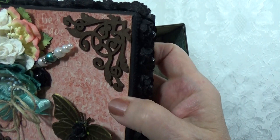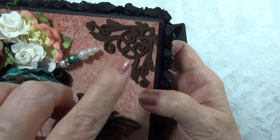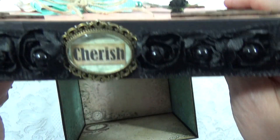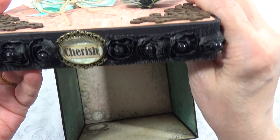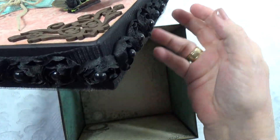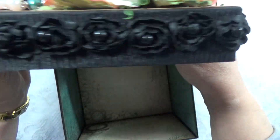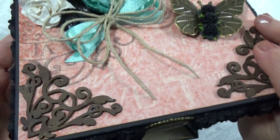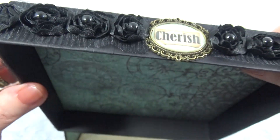Here are the chipboard corners that I put on there. Here's the title of the box, or just a sentiment, more would be what you'd say I suppose. Then there's this black rosette trim all around the outside of the lid and it has black pearls in the center of those.